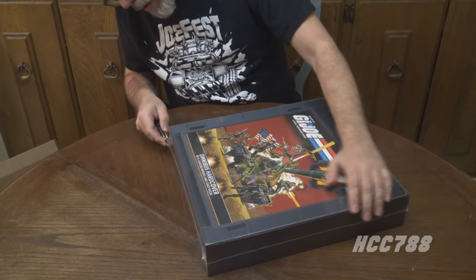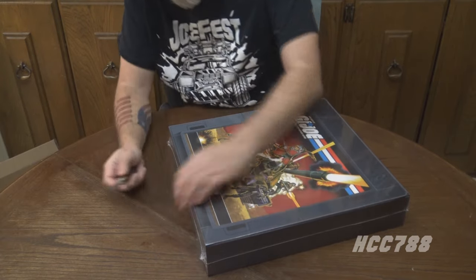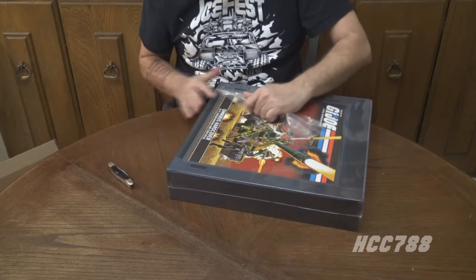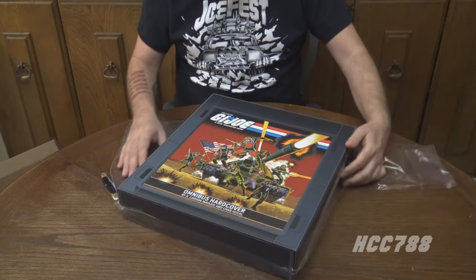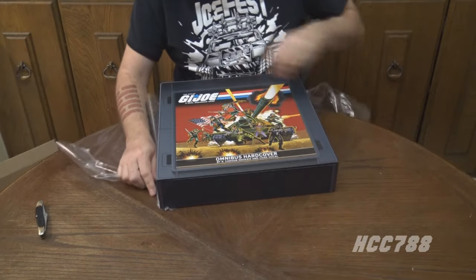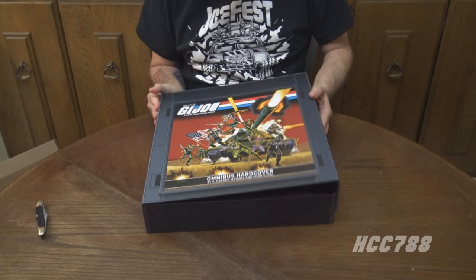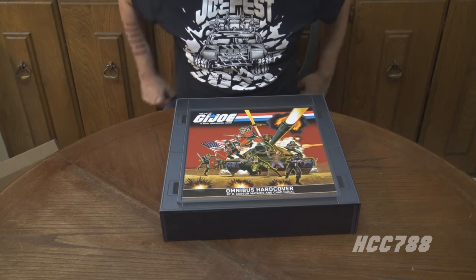Carefully keeping the blade totally away from the book itself. I'm really happy for Carson — this was a labor of love, and I'm just proud of his accomplishment. He should be proud of this. This is beautiful, and it should be the most comprehensive collection of G.I. Joe painted artwork that there ever has been. It's by R. Carson Metaxas and Chad Hukal. Thanks, guys.